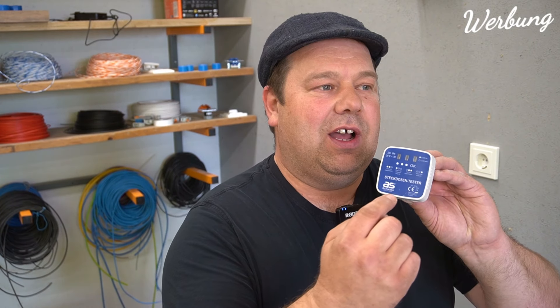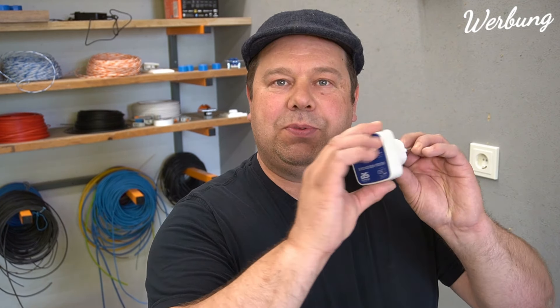Das erste war dann Erde nicht angeschlossen. Das zweite ist Phase und Null vertauscht, obwohl das ja eigentlich egal ist. Die Phasenlage Phase und Null vertauscht ist vollkommen egal. Aber um die Erde zu testen, braucht er natürlich da eine Phase, um das abzuleiten. Und das muss in der richtigen Position drin sein.